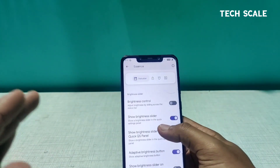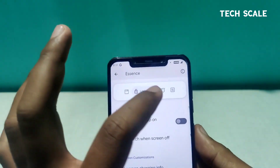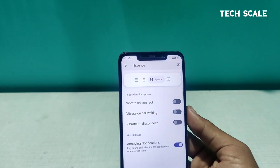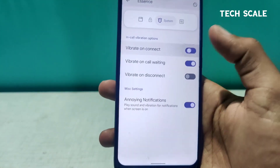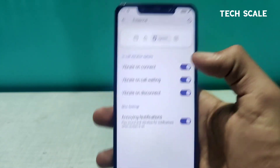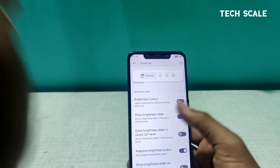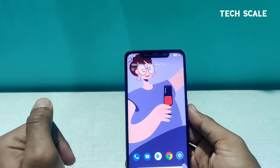We also have a lot of clock customizations you can check out. Further, we have system settings for this particular ROM — vibrate on connect, vibrate on waiting calls, vibrate on disconnect. There are a lot of customization options, and you can change things according to your choice.